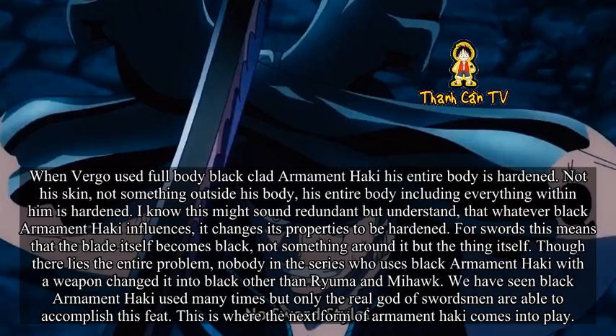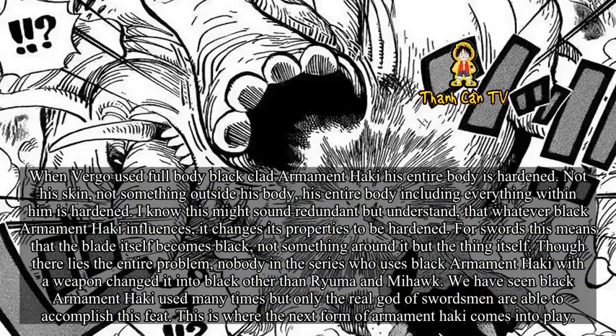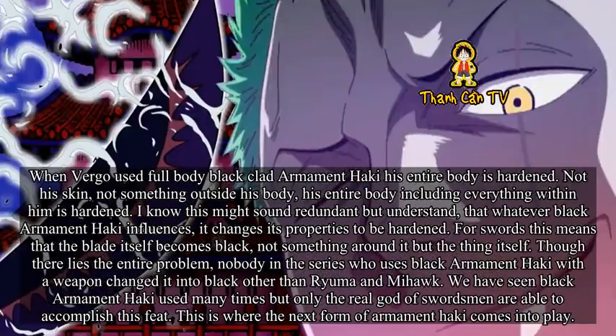There lies the entire problem: nobody in the series who uses Black Armament Haki with a weapon has changed it into black, other than Rayleigh and Mihawk. We have seen Black Armament Haki used many times, but only the true gods of swordsmanship are able to accomplish this feat. This is where the next form of Armament Haki comes into play.